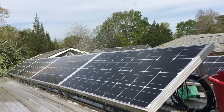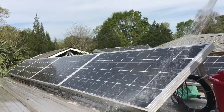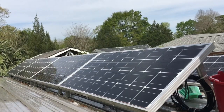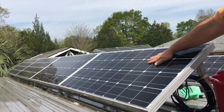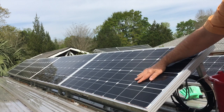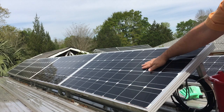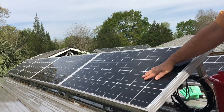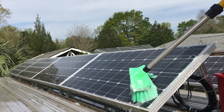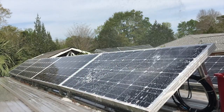Get the panels thoroughly rinsed to avoid any soap residue. Then inspect the panels — they still feel like they have some pollen buildup; they're rough, not smooth to the touch in some spots. So I'm going to give them one more wash down and one more rinse.